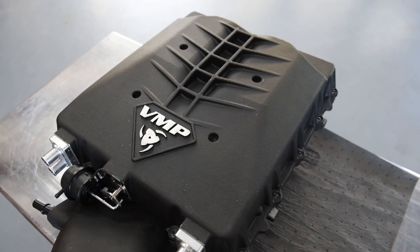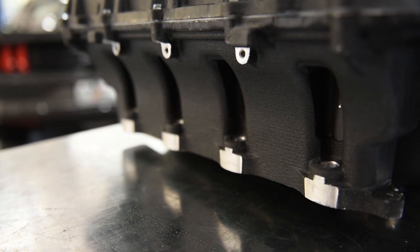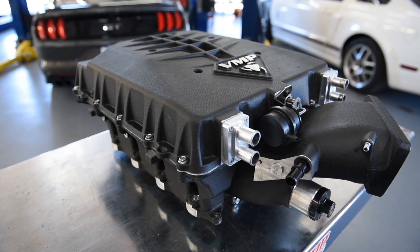Hey everybody, welcome back to the VMP Performance YouTube channel. I'm Justin, and in front of me we have Odin. Odin is the god of air, and that is what we decided to name our next generation of superchargers.